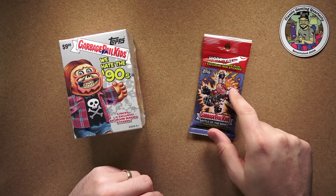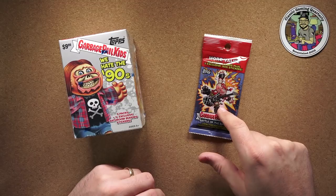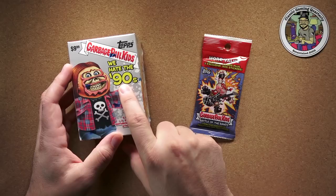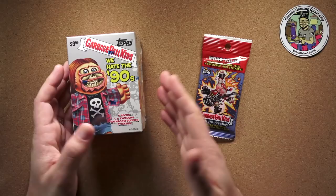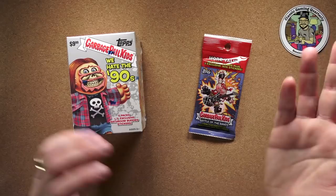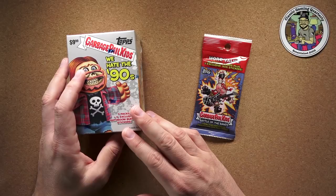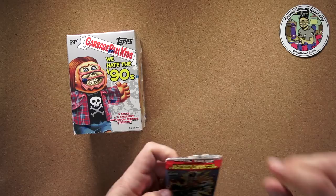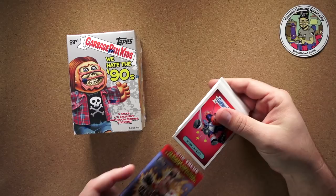That's really not the case with this pack. I bought this Battle of the Bands pack several years ago and just never got around to opening it. And this 'I Hate the 90s' set I picked up more recently, really with the intention of making a video like this — just opening it together and checking out what's inside. It says it has 22 sticker cards plus two exclusive 80s stickers, so we'll figure out what that means.